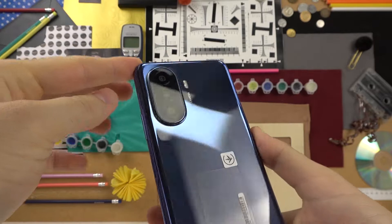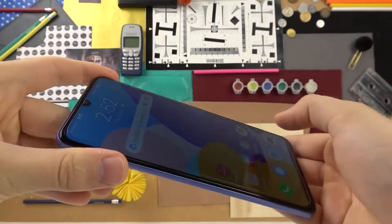Welcome guys, so today I am with the Huawei Y7T and I'm gonna show you a few camera tricks.